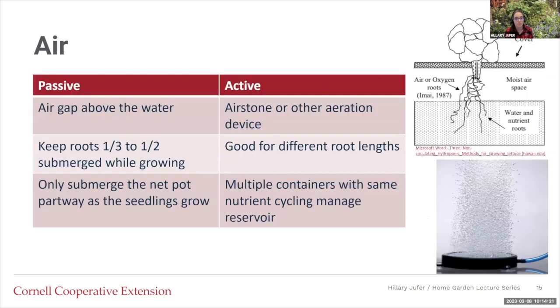There are two types of air options in these systems: passive and active. With passive, there's no electronics — there's just an air gap above the water. You keep one-third to one-half of the roots submerged in the water and have the rest out so they can take in air. It uses the plant's ability versus pumping air in. When starting a net pot, you don't want the whole net pot submerged in the water. With passive systems, there's airspace in between and not all of the roots are in the water — if all the roots were in the water, the plant would suffocate.